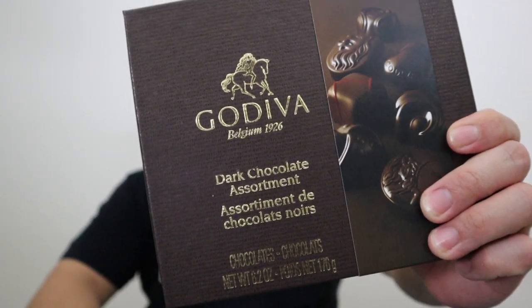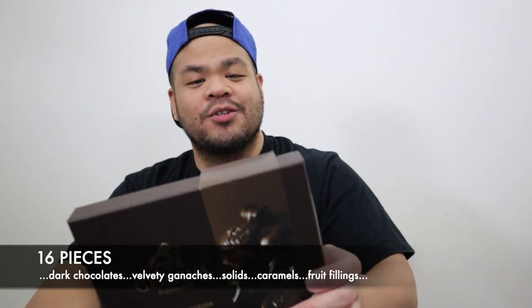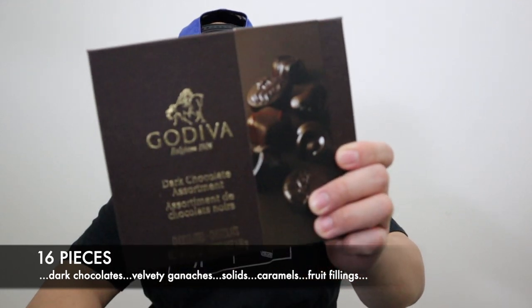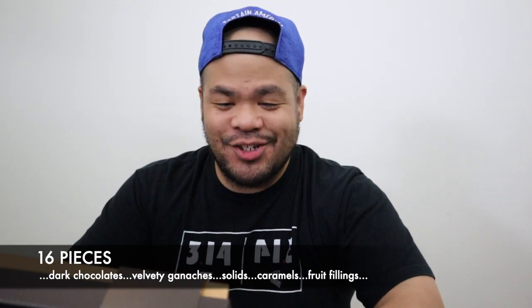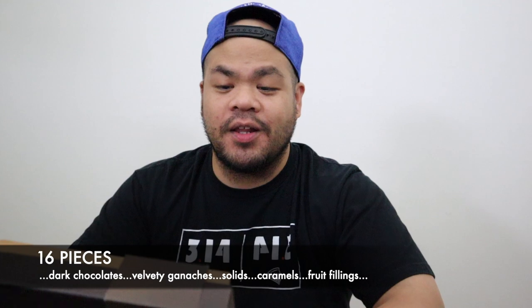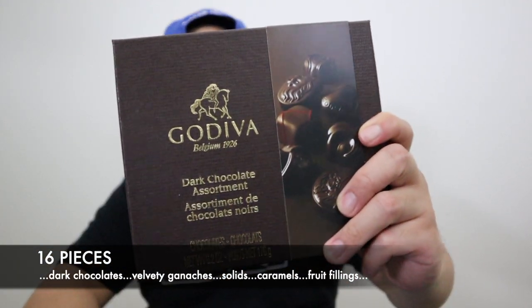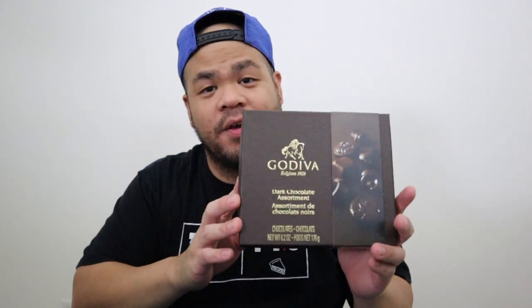We're going to talk about the Godiva dark chocolate assortment collection. There are 16 pieces in this — a decadent assortment of dark chocolates including velvety ganaches, solids, rich caramels, and refreshing fruit fillings, perfect for the dark chocolate lover. Dark chocolate has no milk in it, so this should be very deep in its flavor.